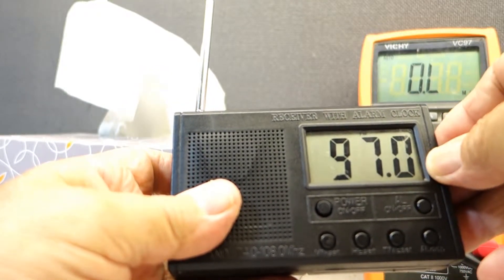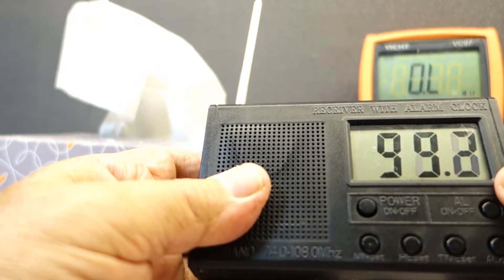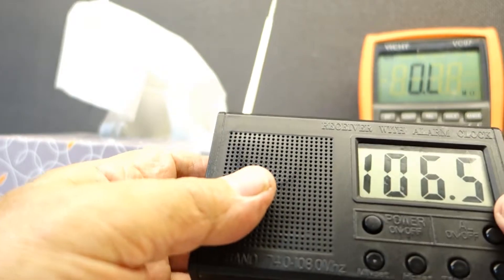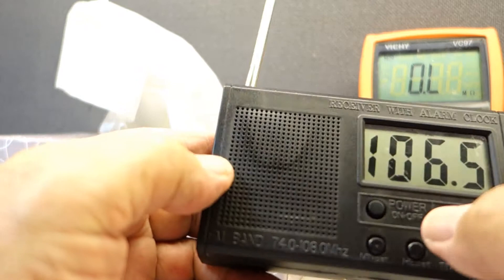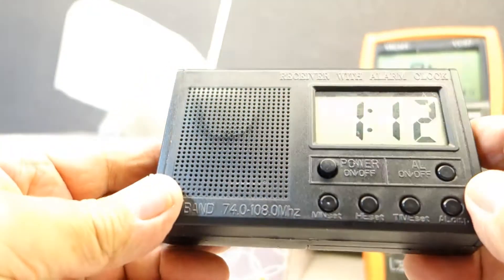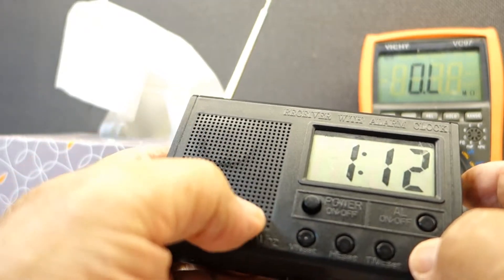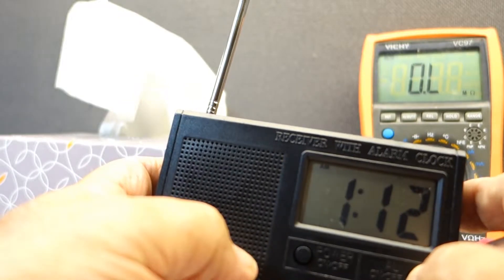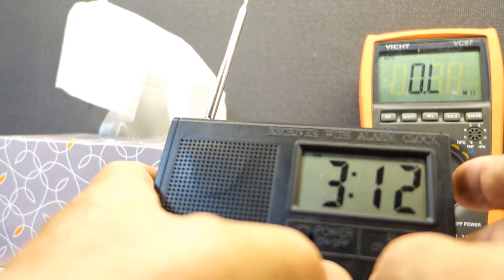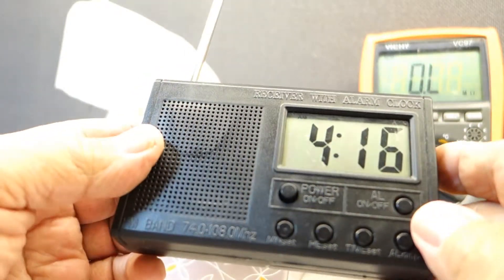It's not the best sounding radio but I got it to work finally. It's got a clock and an alarm — this is the alarm set for 7:02. You can turn on the alarm right here, you can see a little thing on top go on and off. This is the actual time — you can set the hour, set the minutes. It does work and everything is under control.